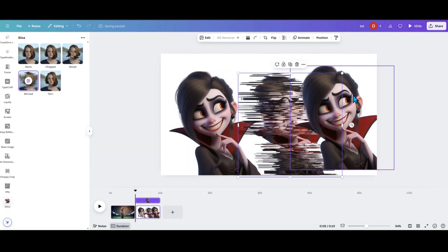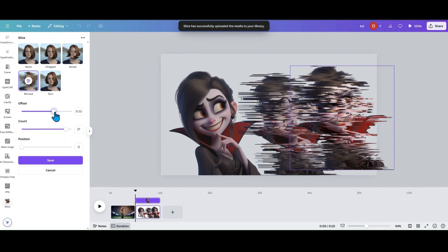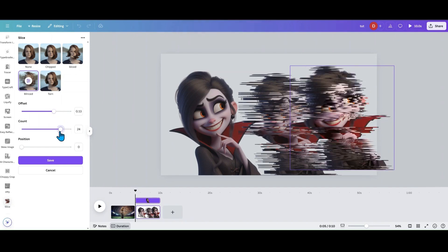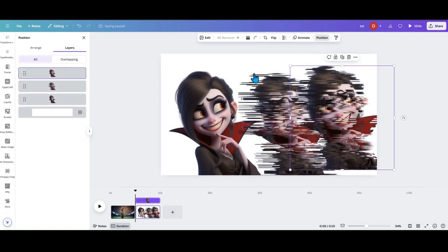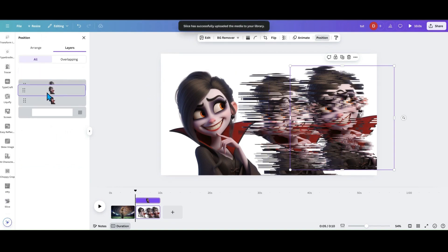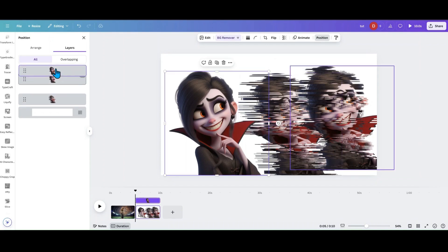I'm going to grab the first copy, go into Mince, go all the way up on the spread, and save that one. Then mince the second copy and go a little bit down on the spread. Since we're going for a watercolor look with her, bring that in closer and save. Go into Position — this one will be our middle layer and this one should be our very back layer.